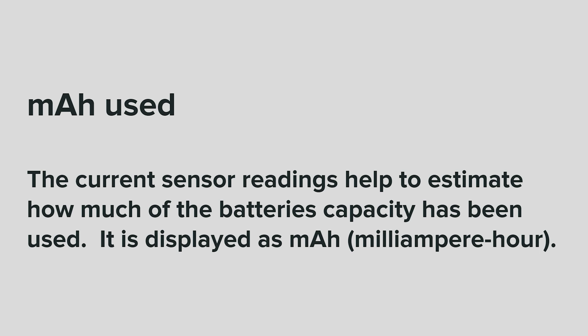Milliamp hour used. The current sensor readings help to estimate how much of the battery's capacity has been used. It is displayed as milliamp hours.